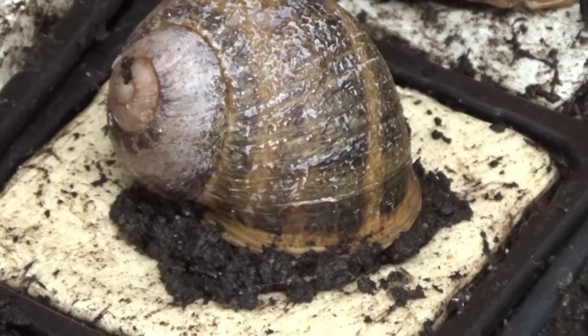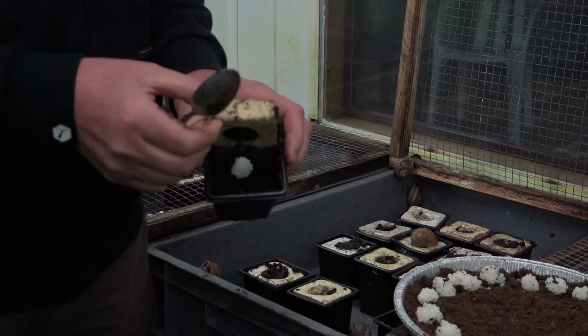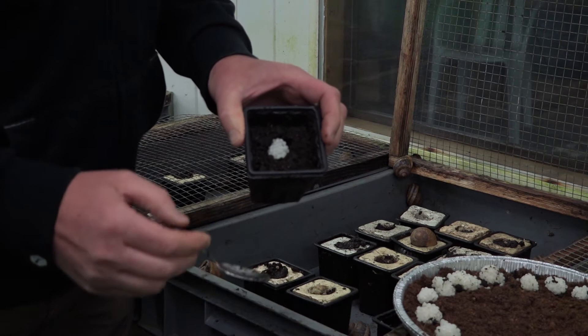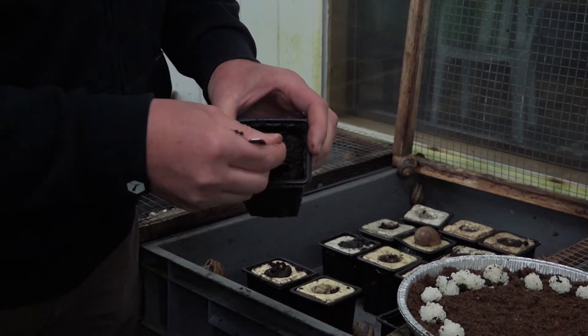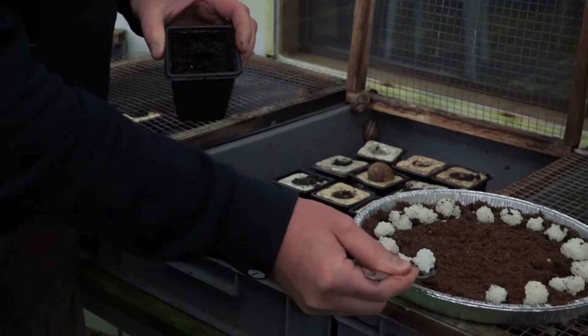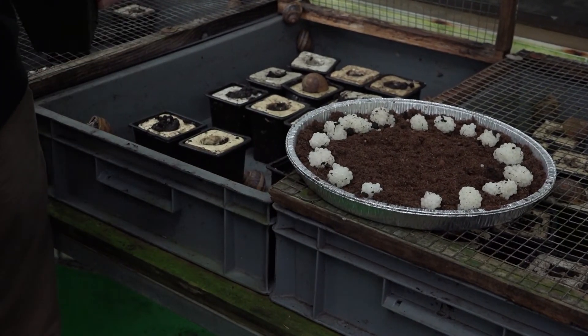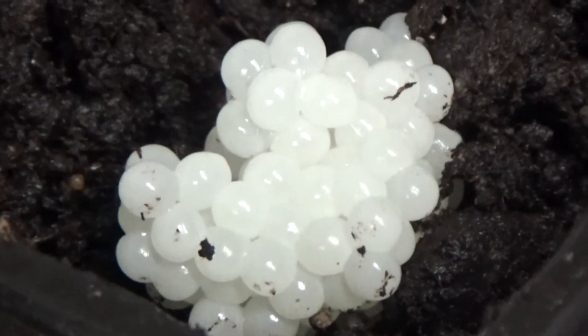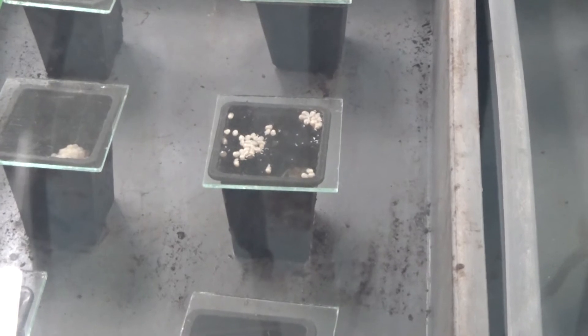La ponte s'effectue dans des pots spécialement préparés. En enlevant le couvercle, on découvre les œufs qu'on récupère de cette façon. Ensuite, on les dépose dans des assiettes garnies de tourbes. C'est à partir de ce moment que le processus d'éclosion démarre.